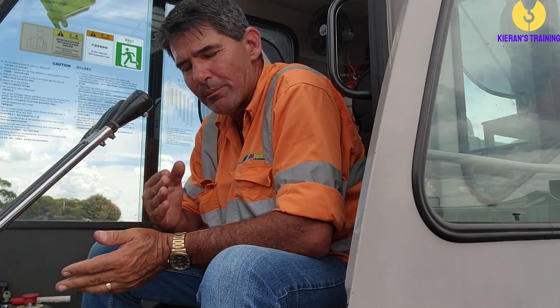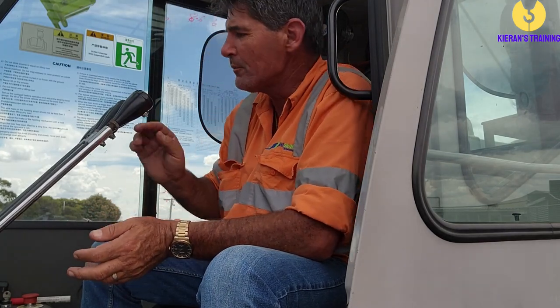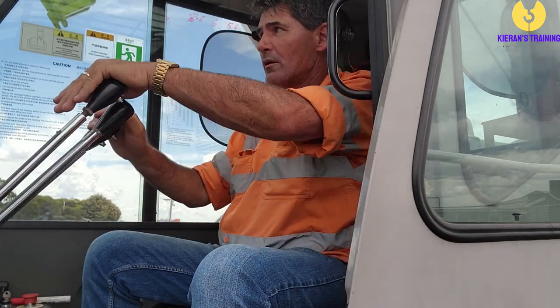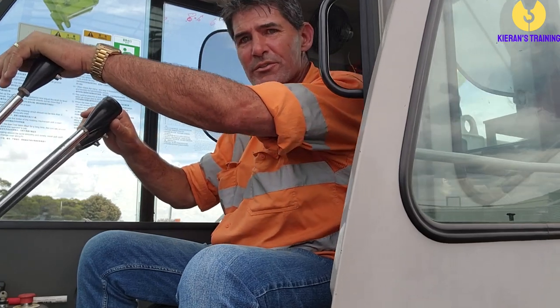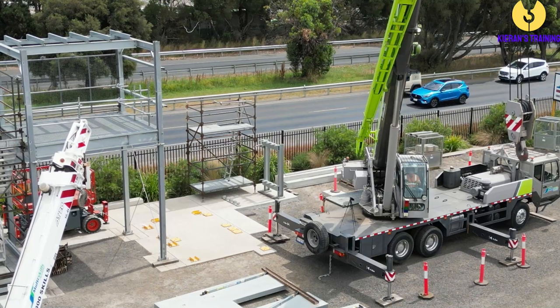I'm going to look at doing the side swing on the load. It is rather easy to catch, but it's all about timing. I'll just put a little bit of a swing in it first, so when the hook comes near the top of the swing...